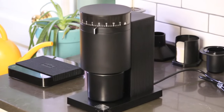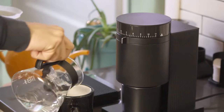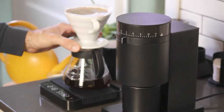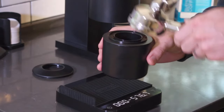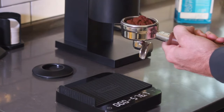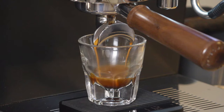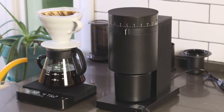This is the Fellow Opus. It's a $195 grinder and Fellow claims it can grind for everything from cold brew to drip all the way to espresso. If you're looking for an all-in-one grinder that doesn't break the bank, it might be for you. But how good is it really? And the real question: can you actually grind for espresso with it? I've used mine for about a month now and today I'm going to share my thoughts.